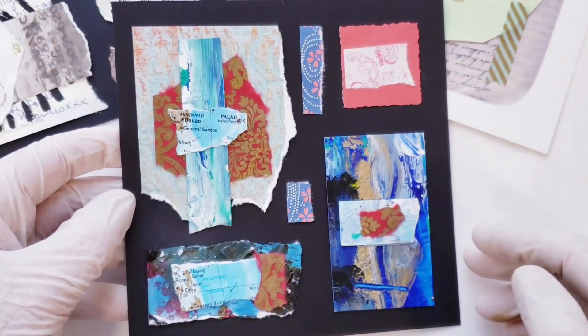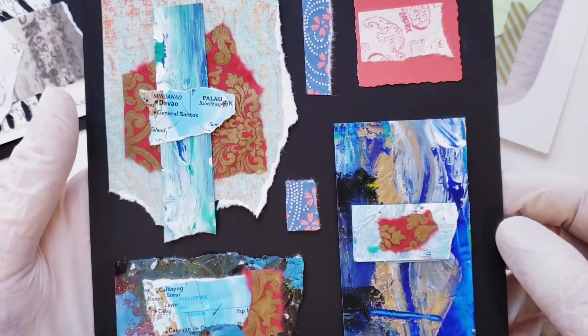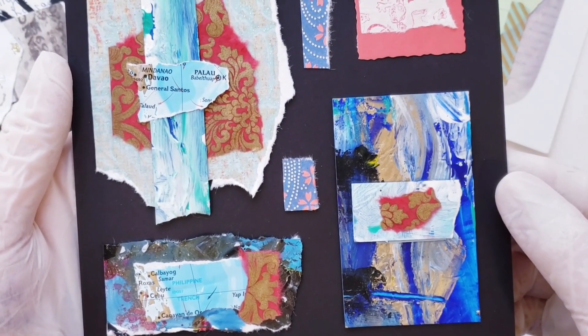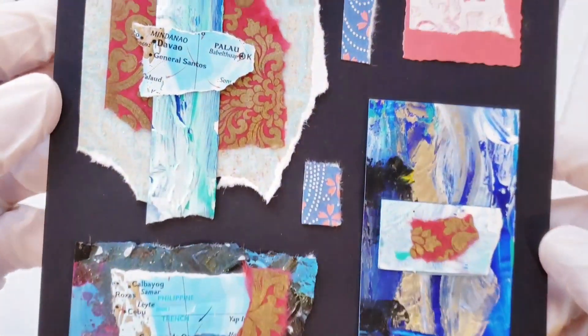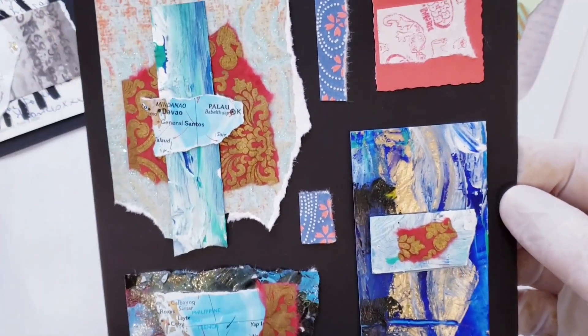Here's a collage that I made with those scraps of paper. It was a lot of fun. A little bit difficult to match the pieces, but it almost felt like creating a puzzle. And you can go by theme, like a color theme or a vintage theme. Anyway, there's one.